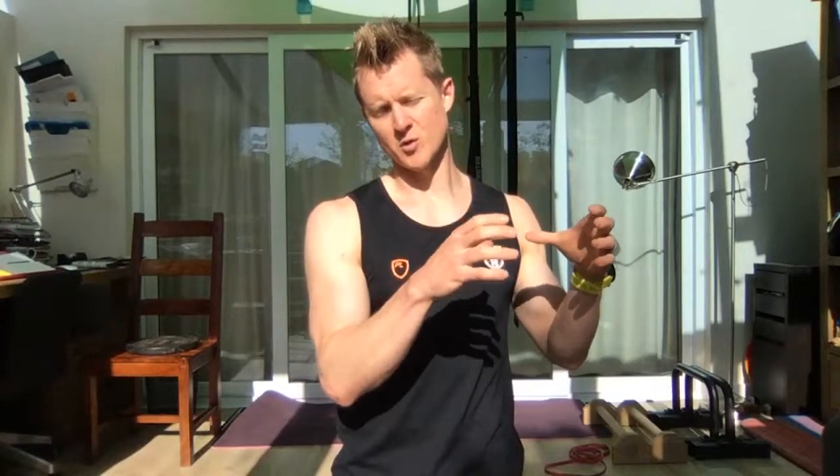In a weight training environment we might have done pressing work — dumbbells, barbells, that kind of stuff. When it comes to bodyweight training, there's one movement which is kind of where we're going to build a lot of our vertical pushing patterns from, and that is a pike push-up. When we've nailed those down, we're then thinking about going towards our wall handstand push-up progressions.